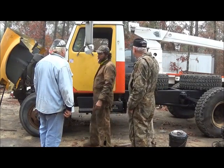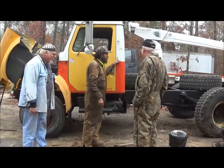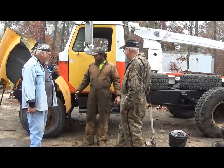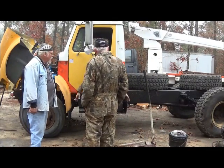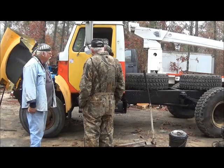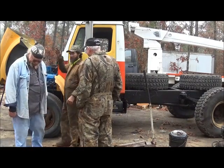He mentions he bought this truck running and driving, with a complete engine, transmission, and everything. And then he decided to drive the truck and ended up parting out other trucks with it.